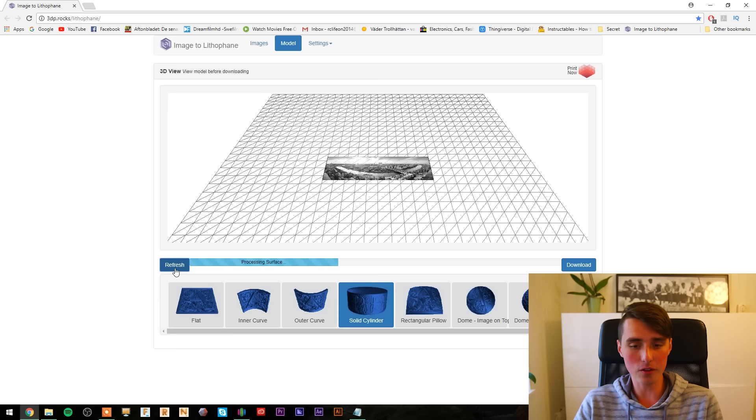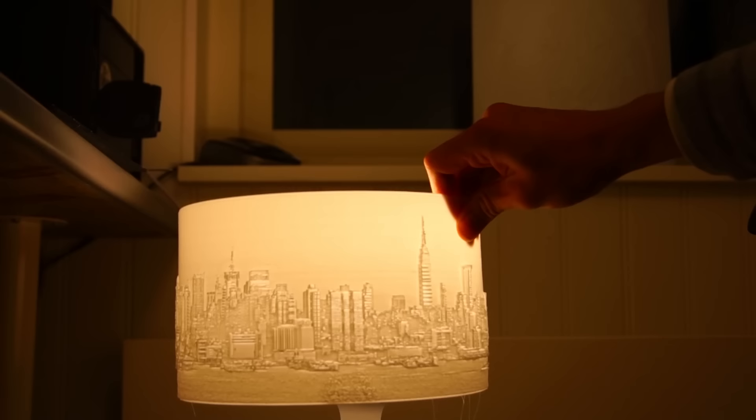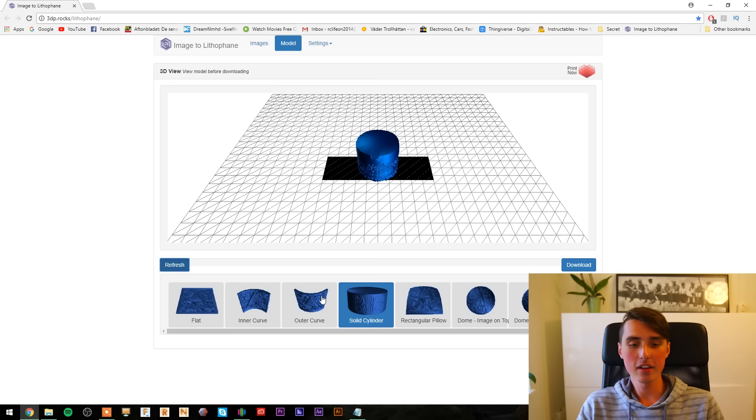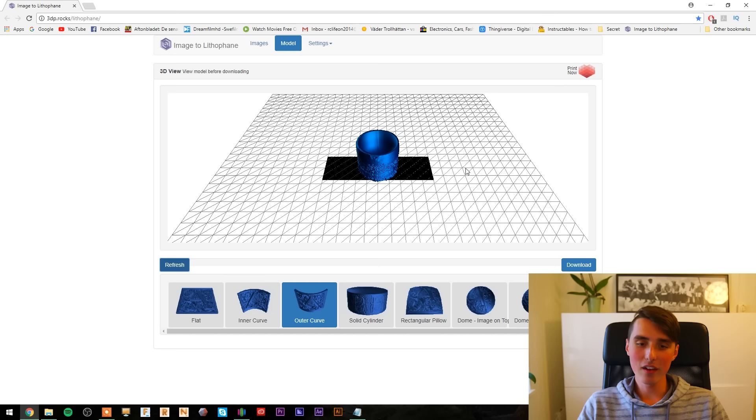It totally failed. So a workaround for this is to go to outer curve, then go to model settings, go to curve, and slide it all the way to 360 degrees. That should hopefully fix it — well, for this video's sake I hope it works.